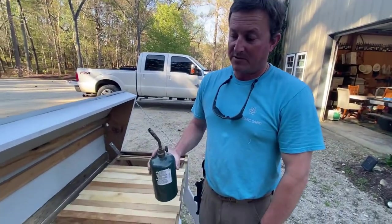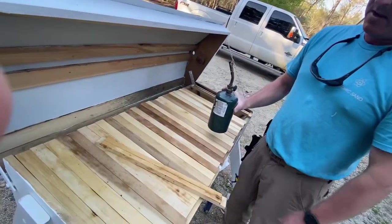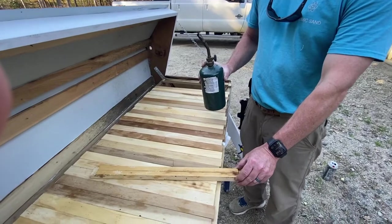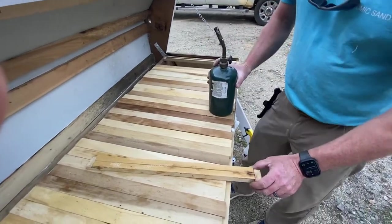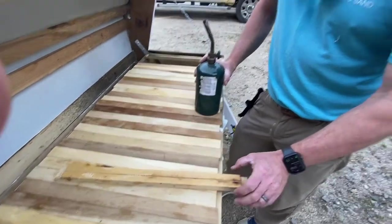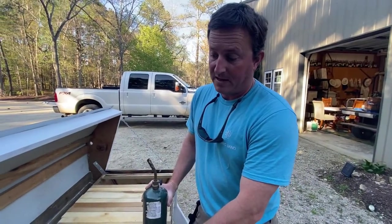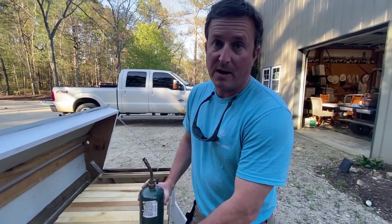We're getting ready to install a new package of bees in our top bar hive. I am burning the top rails, and I want to show y'all the reason why. This hive got infested with wax moths last year and that's what destroyed the whole hive.